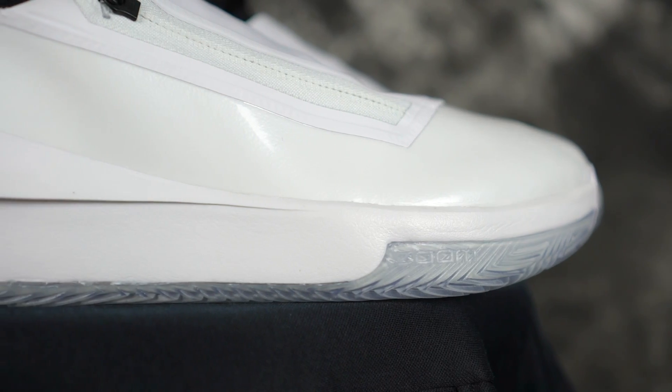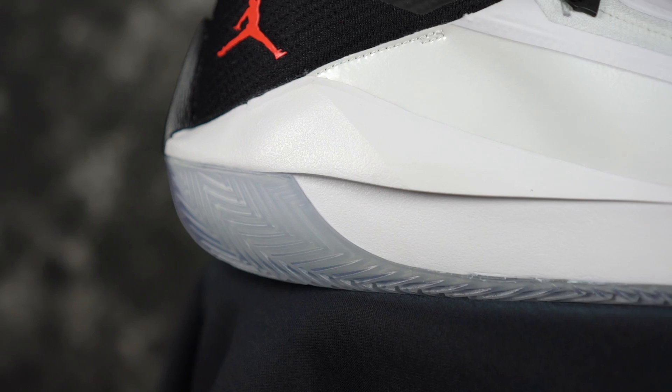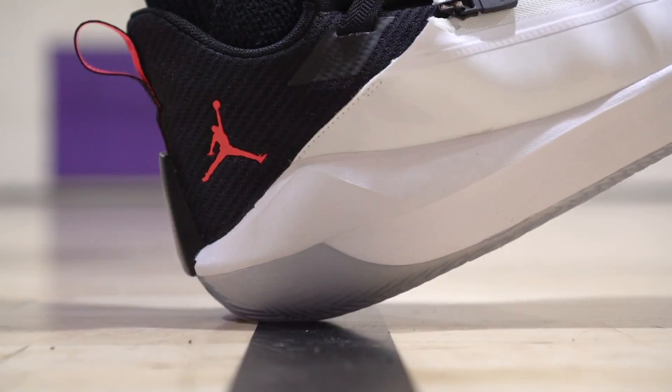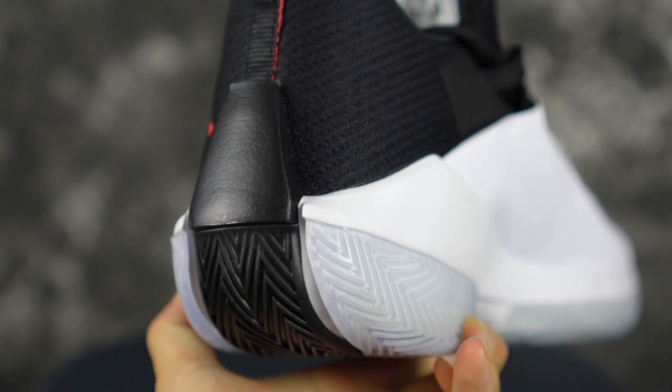Cushion is not bad in the Hustles either. You're not going to get any high-level tech like a full-length zoom unit — there is a zoom unit in the forefoot but I can't really feel it. The heel has decent compression, you can see how chunky it is, but it's just a Phylon. It's not going to beat the 0.1's. So 0.1 for the win on cushion. Moving on to heel-to-toe transition — the 0.1 isn't horrible but it is clunky in the heel. They're pretty close actually, because the Hustles are chunky too. The outsole kind of comes up all the way in the heel with a big foam piece in the back, but the shape is a little more rounded, which helps. The 0.1 is more just straight clunk. So slight edge to the Hustles for heel-to-toe transition.